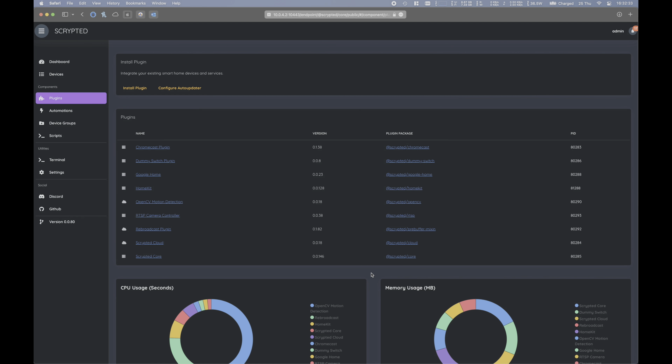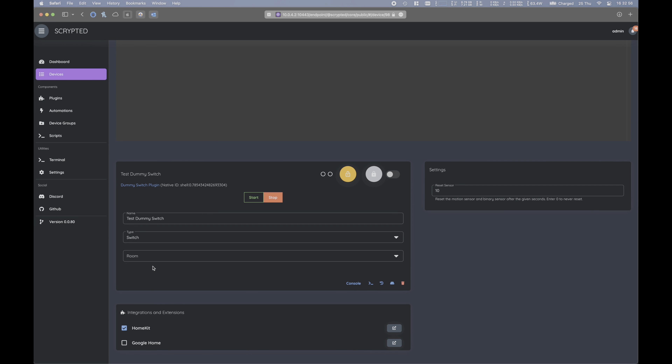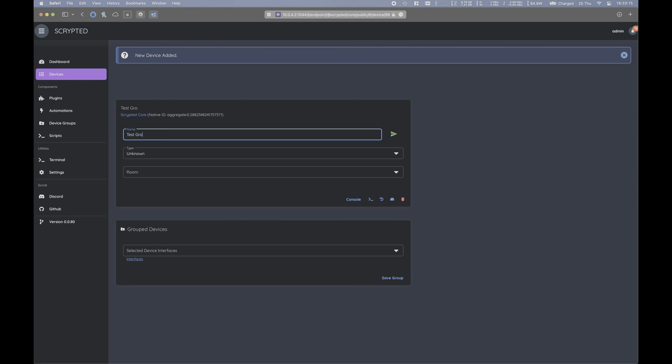We're going to now create a doorbell dummy switch that, when switched on momentarily, will trigger a HomeKit doorbell notification and chime. Head over to the dummy switch plugin and on the right, give our dummy switch a name and continue. Click on the dummy switch and make sure that its type is set to a switch. Under integrations and extensions, select HomeKit — this will expose it within HomeKit so that we can trigger it using another HomeKit device, like an IKEA Tradfri shortcut button. Under settings, make sure that the dummy switch resets itself after a certain amount of time so it can be re-triggered later. Then move over to the device groups area and create a new device group, giving it a name and setting its type to doorbell.